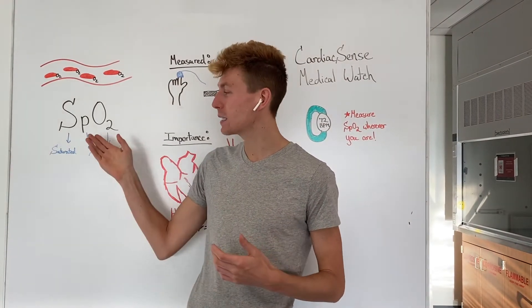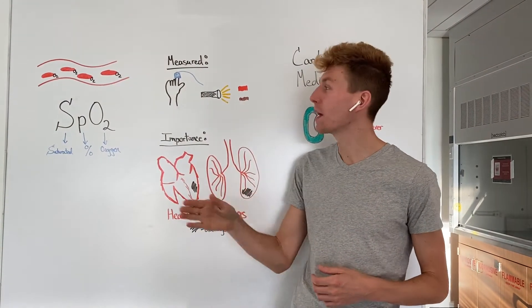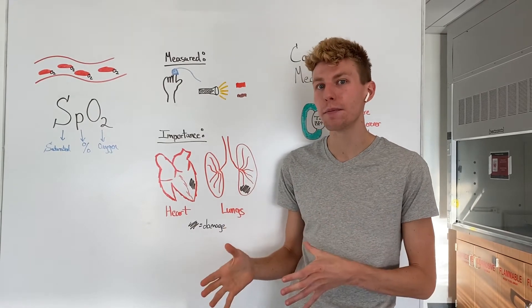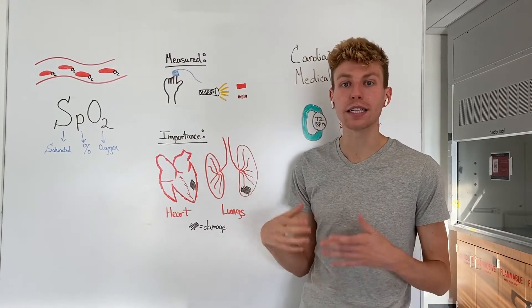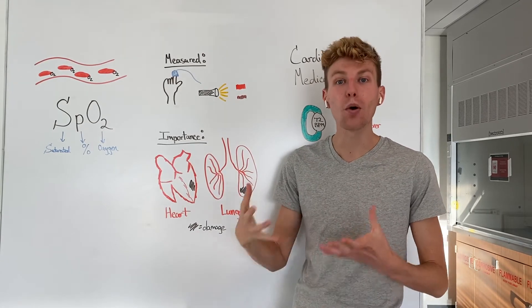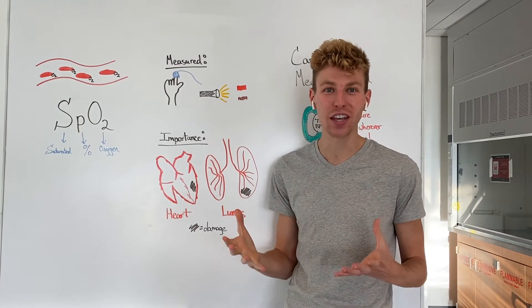Typically, SpO2 is measured at a physician's office where a device is placed over the finger that shines a light through the skin and looks at the color of one's blood. The brighter red color that's detected means a higher amount of SpO2, or more oxygen being circulated throughout your body by your blood cells, which is a good thing.